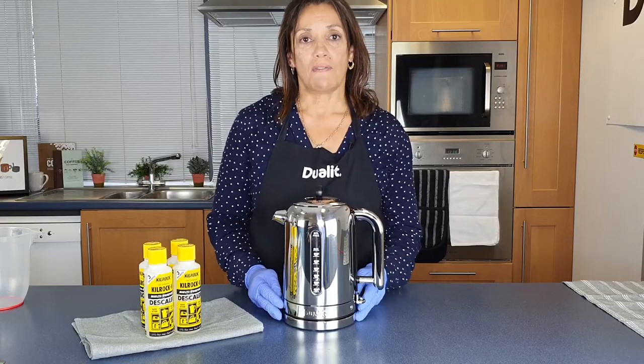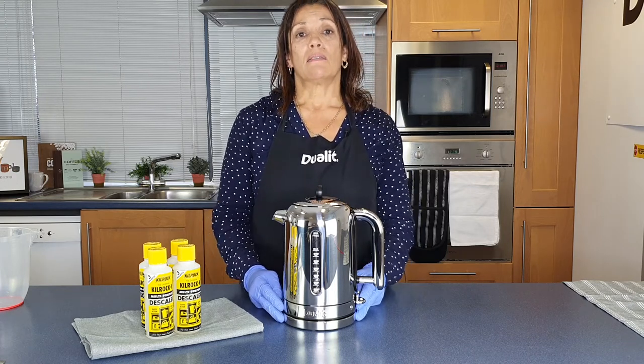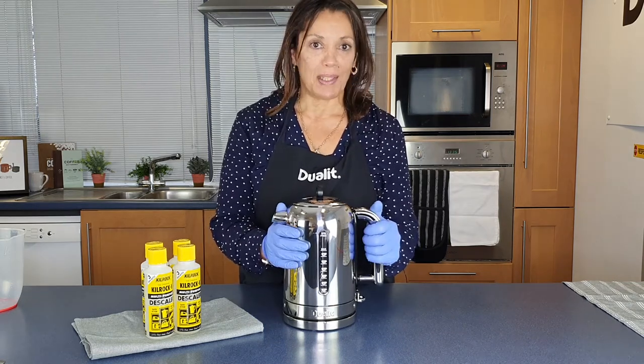Thank you for watching and don't forget to visit our website where you can purchase our Kilrock descaler and see our tips and support on how to use our products safely. And don't forget to hashtag BetterWithJulip. Thank you.